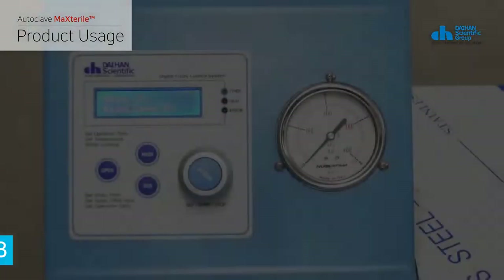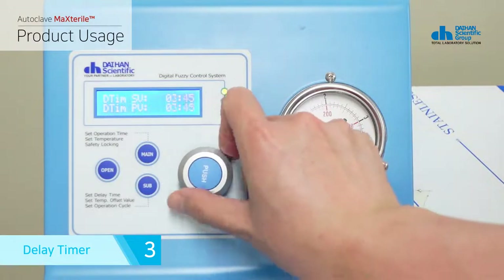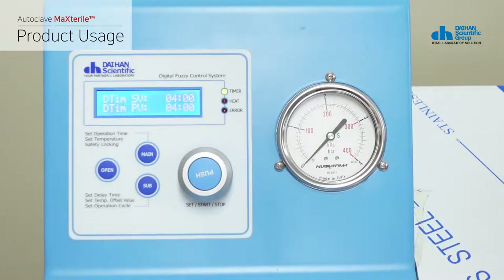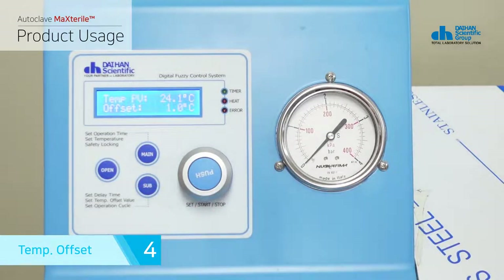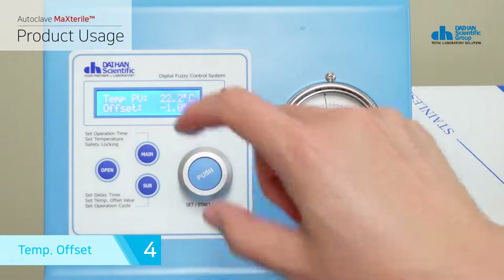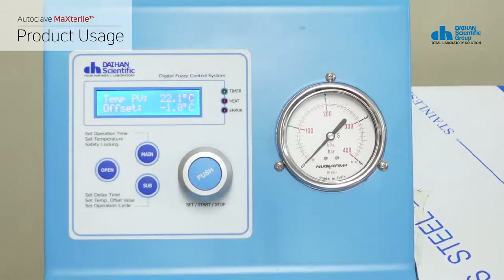If you press the sub button on the operation timer setting screen, it moves to the delay timer setting. You can set the waiting time up to 99 minutes 59 seconds before the sterilization operation in the delay timer, and heating and operation timer start after the set time has passed. If you press the sub button on the operation temperature setting screen, it switches to the offset setting screen, used to match the current temperature of the product with the thermometer. It can be adjusted in 0.1 degree increments in the range of minus 10 degrees to plus 10 degrees, and the offset value is saved by pressing the jog dial for 2 seconds.